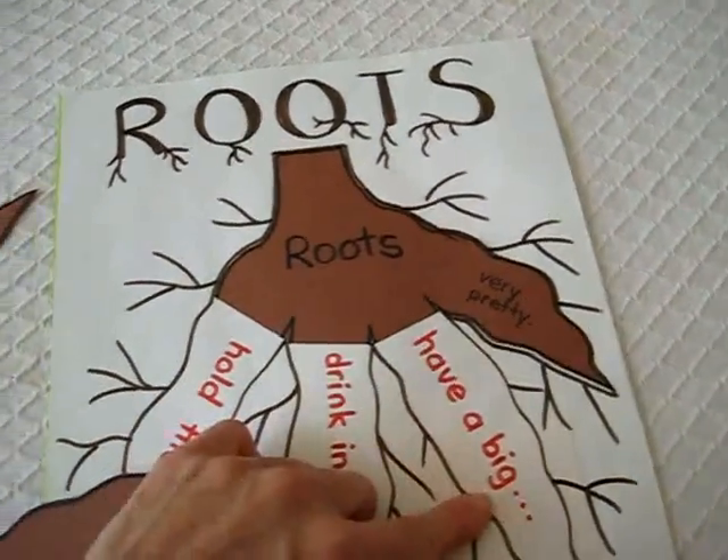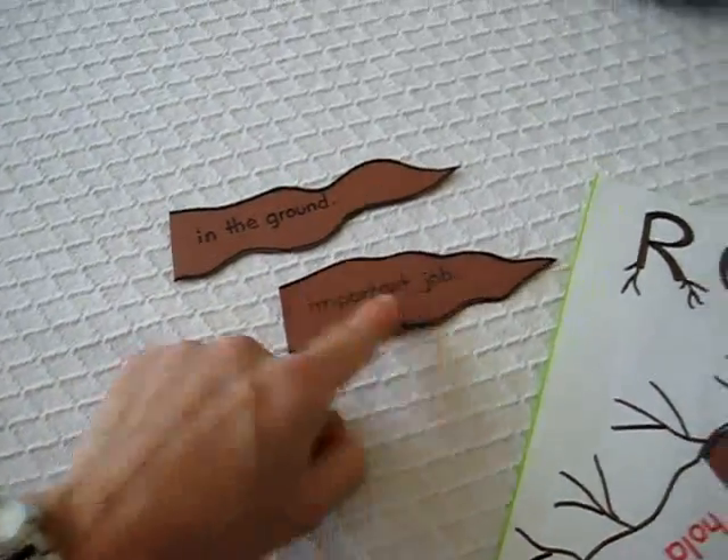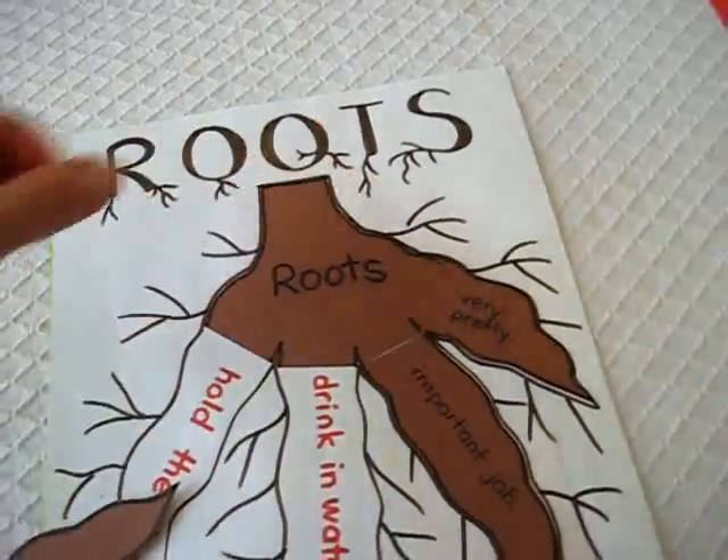'Roots have a big, in the ground, important job.' He thinks about it — it must be this one. So he knows, puts it in place here and it fits.